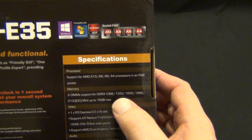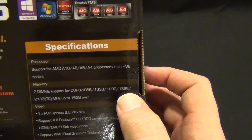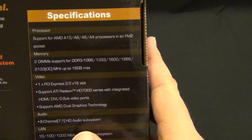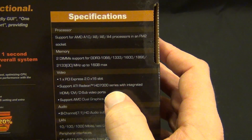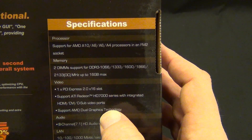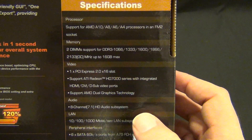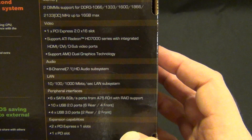The specifics that actually matter here: it supports the A10, A8, A6, and A4 FM2 socket. It holds two DIMMs, supports up to 1866 or overclocked to 2133, up to 16 gigs max. You have one PCIe 2.0. Oh yeah, this is an MATX board. Supports ATI HD 7000 series Radeon with integrated HDMI — that's the APU — and supports the AMD dual graphics technology, which you guys can check out on my Trinity review. That's basically pairing certain Radeon cards with the APU. It has 7.1 HD audio, one gigabit LAN, six SATA ports, a whole mess of USB ports, and we'll get into the back I/O when we open this up.